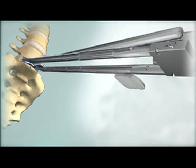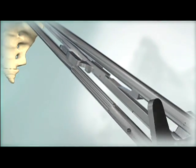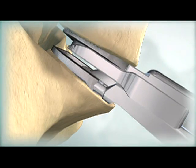Load the polyethylene inlay into the grooves in the inferior arms of the inserter. Assemble the distractor to the inserter. Use the thumbscrew to fully advance the distractor. Verify that the posterior edges of the end plates have separated from each other.